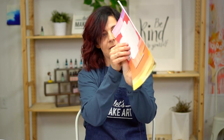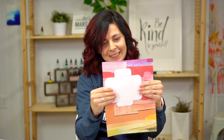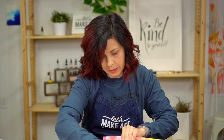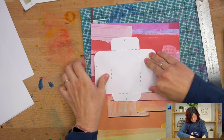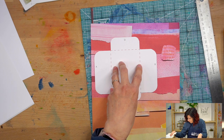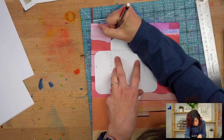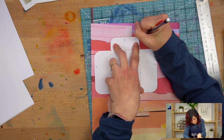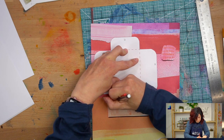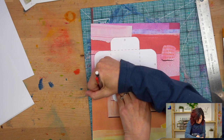I'm holding this up to the light to see where the shape is. You can hold it up to a window. If you have a lightbox, you can use that too. I'm just lining it up and tracing it. So you could do that option where you trace it onto your paper.